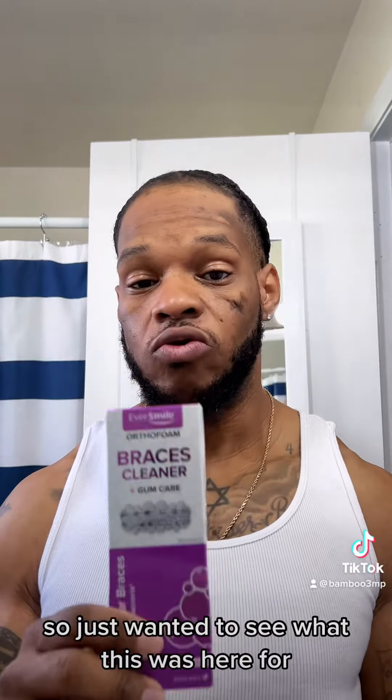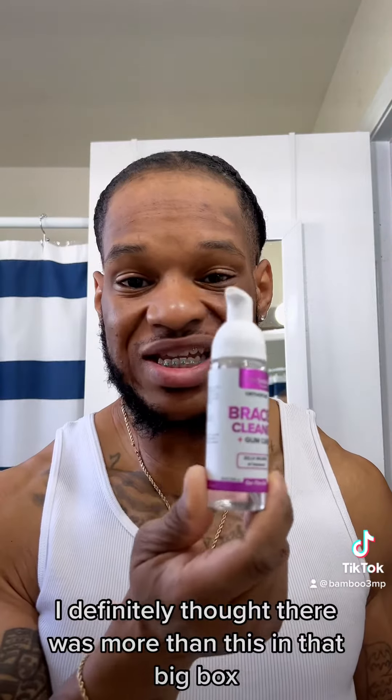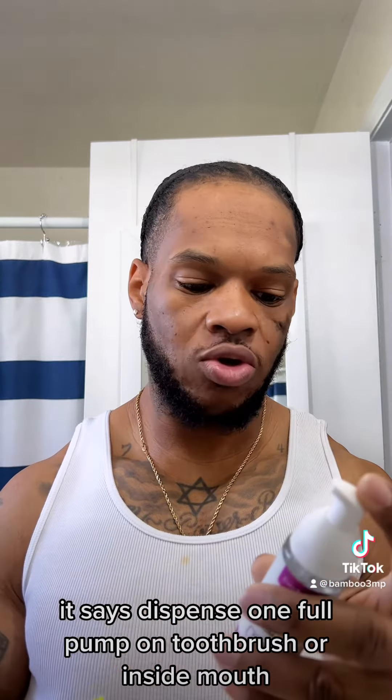I just wanted to see what this was, so that's what we're gonna do. I definitely thought there was more than this in that big box. To use it, it says dispense one full pump on toothbrush or inside mouth.